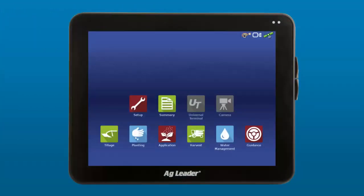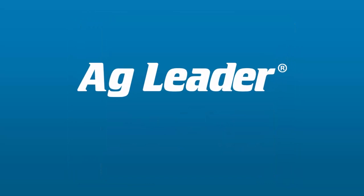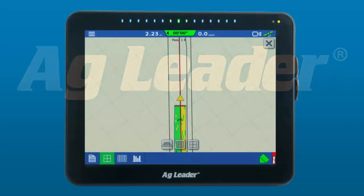The InCommand has the modern look and feel of a tablet with ruggedized materials to stand up to harsh agricultural conditions. Manufactured by AgLeader at our Ames, Iowa headquarters with the quality you've come to expect from all AgLeader products.